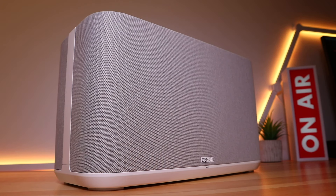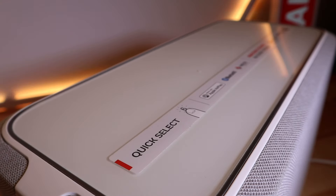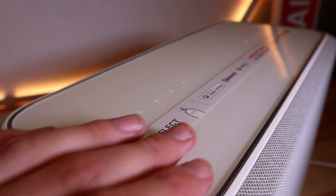Design wise, the Home 350 speaker comes with a wraparound fabric grill which comes in two different colorways, either white or black. The top of the speaker has toughened glass with an array of touch buttons that cleverly light up when your hand hovers above.